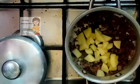Then I add the potatoes with green pepper. I cut the green pepper, potatoes, and slices of tomato. I cut the tomato into thin slices. It gives them a nice taste.